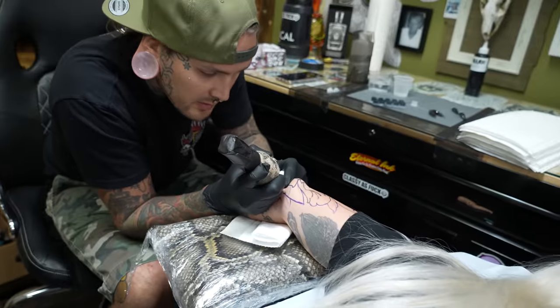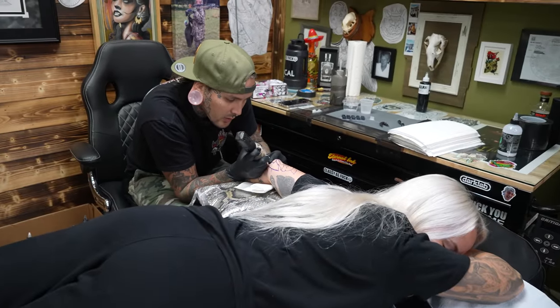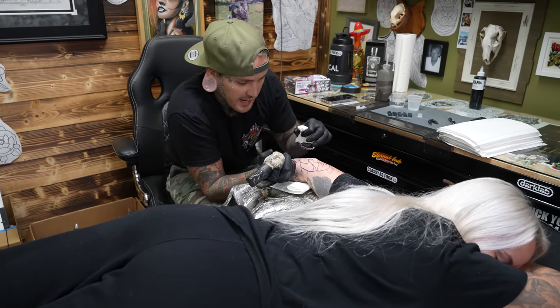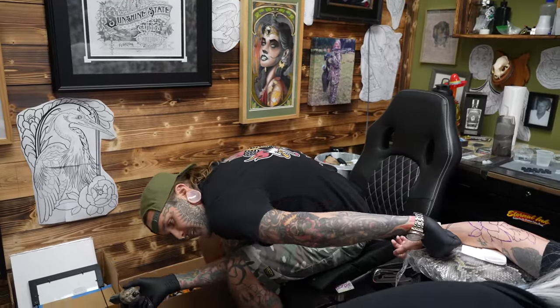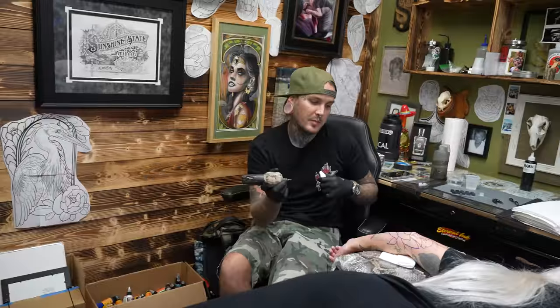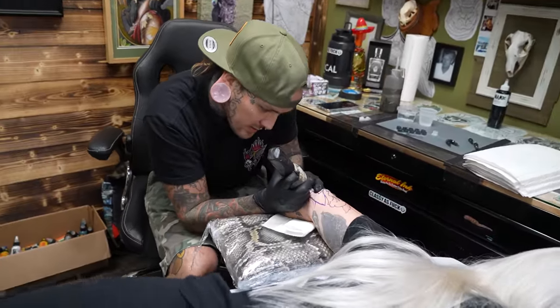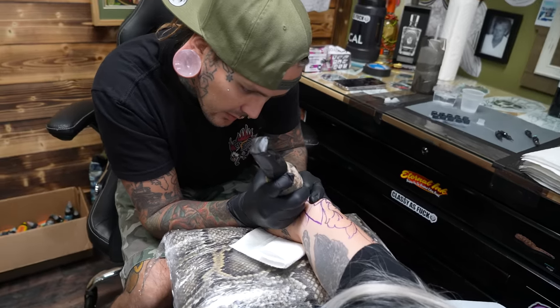I remember getting one of my elbows tattooed at a tattoo convention — my buddy Troy Taylor was doing the tattoo and he didn't have a massage table, so I literally had to sit in a chair the whole time getting this rose on my elbow. So uncomfortable. At least you're gonna sit on a massage table — that makes life a little bit easier.